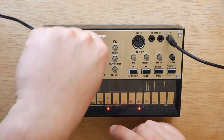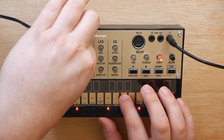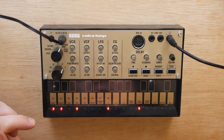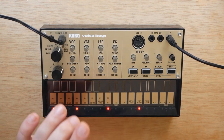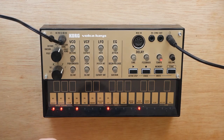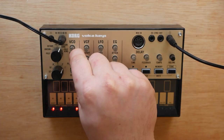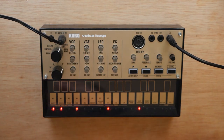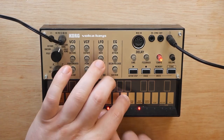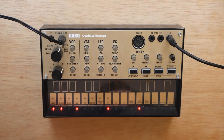Next up, we are going to move the detune knob just a little bit — let's say around 8:30 or so. And now we want to take our portamento knob and turn that up just a little bit, and that's going to give us that nice slide between notes.